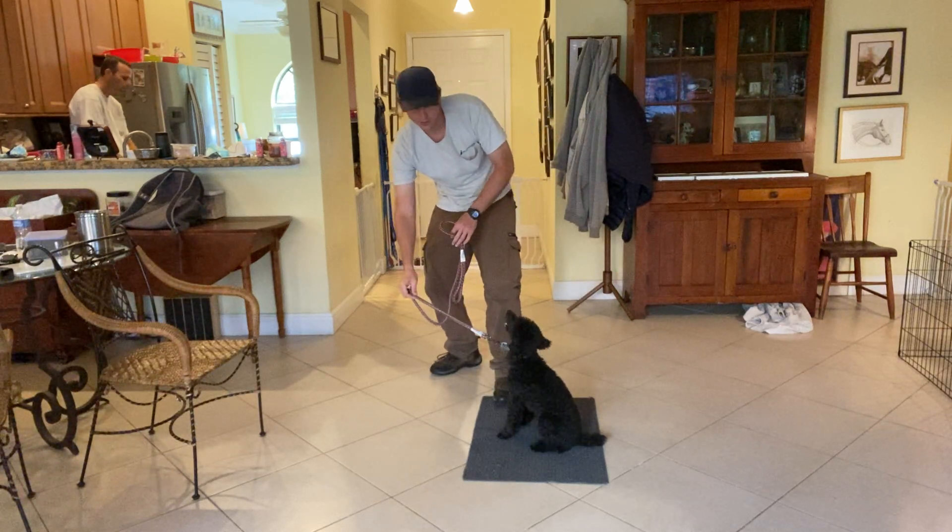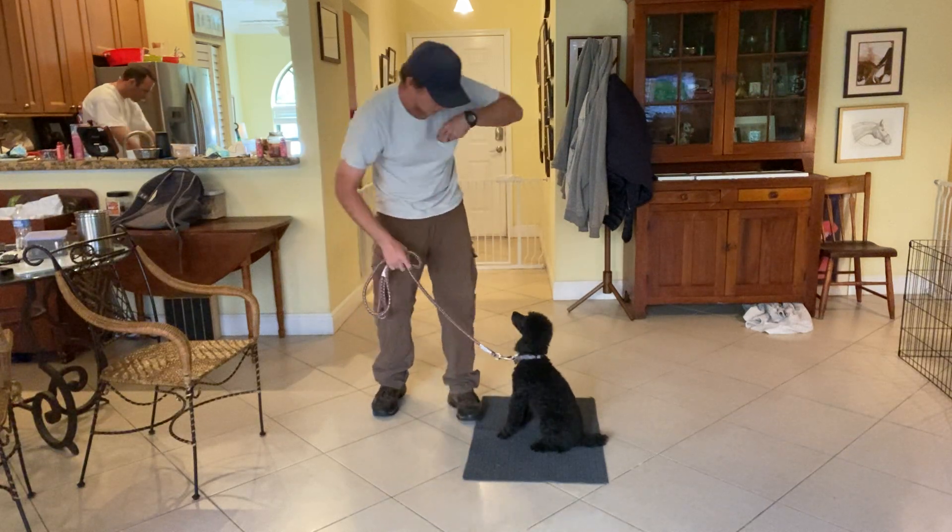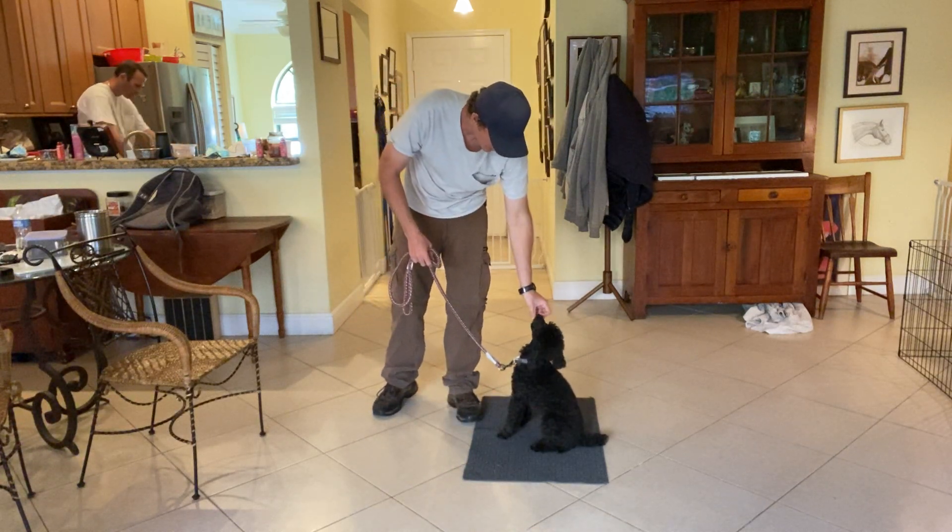This is why this little technique really helps. Good girl. Release.